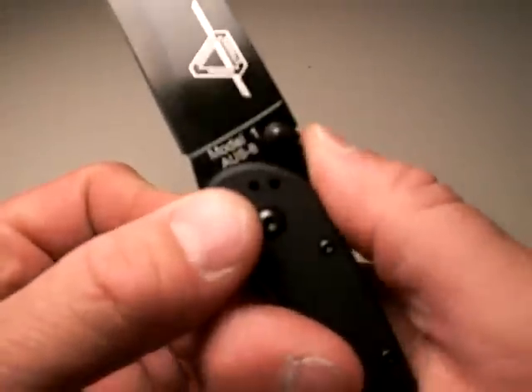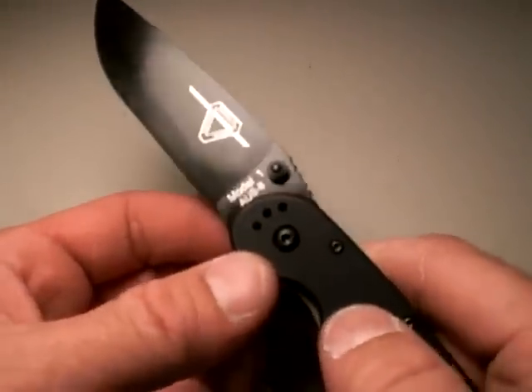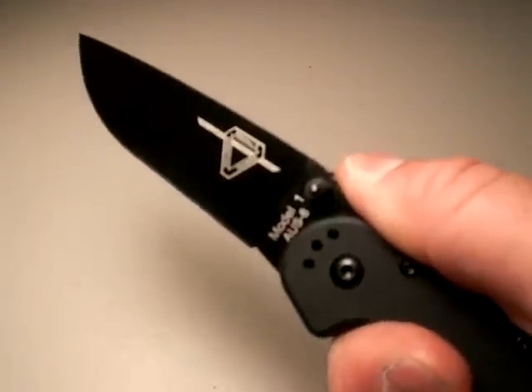The jimping up here is not super sharp — that's another hit. I really like to see that dig in the thumb, make it adequately sharp so we could get good purchase on it. But at least they have a thumb ramp here, and the choil here is deep enough for your index finger, so you can lock in adequately.